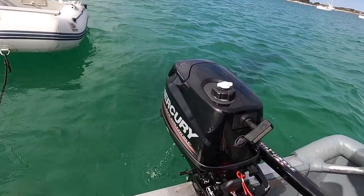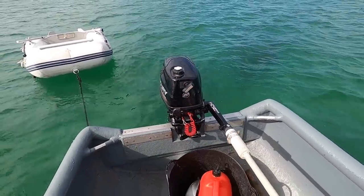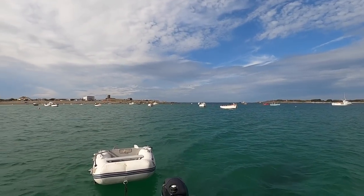What I've got powering this little beast is just a four-horse Mercury four-stroke, and it'll push me about four knots — that's all I need for a little bit of bay fishing. We're going to start off for the bass, and hopefully start seeing some other fish.